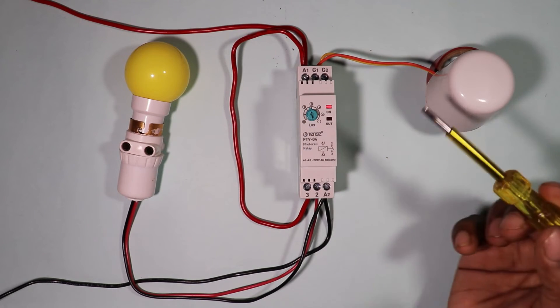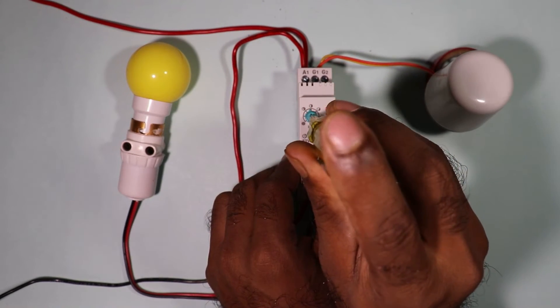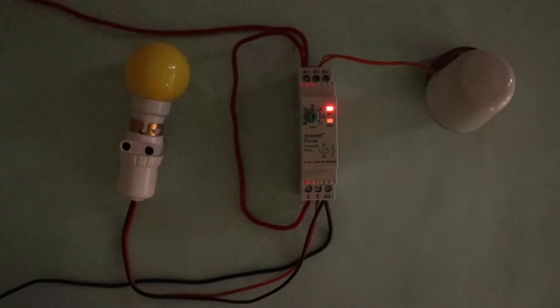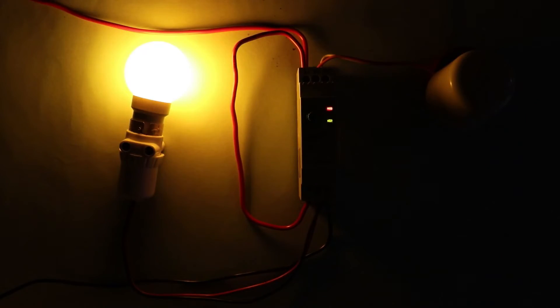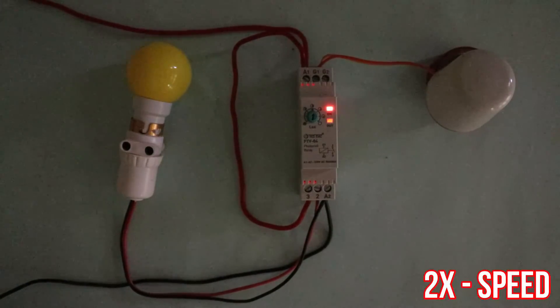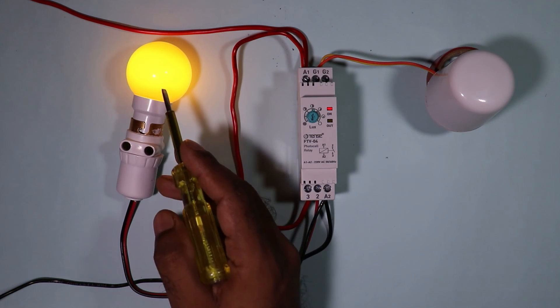We can now adjust the knob to set at how much brightness the lamp should turn on. I am setting it to the medium position, which is 5 lux. After turning off the room lights so brightness becomes low, this lamp will turn on automatically after some time. As you can see, the lamp turned on. In this relay a time delay of 10 seconds is programmed — it waits 10 seconds after brightness drops before turning the lamp on, and similarly waits 10 seconds after brightness returns before turning the lamp off.